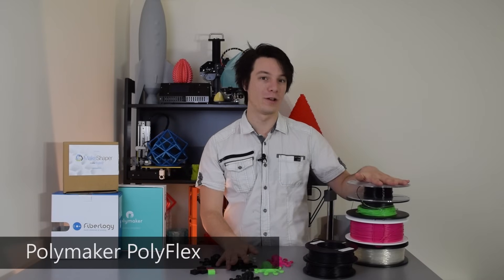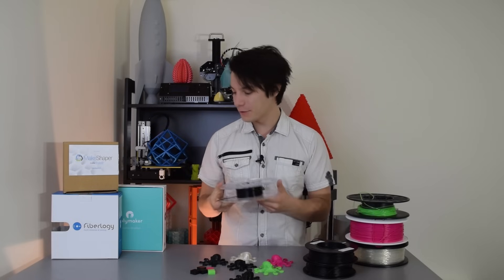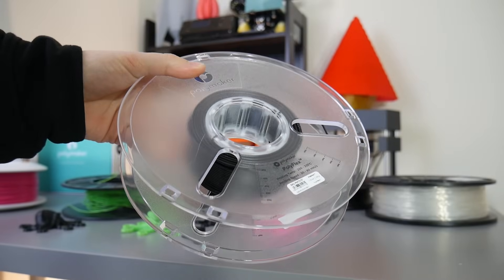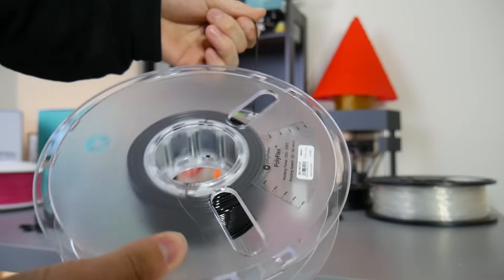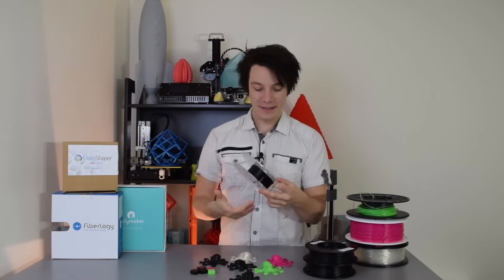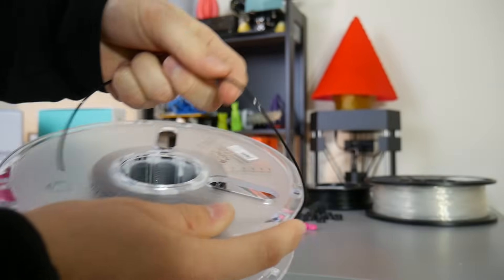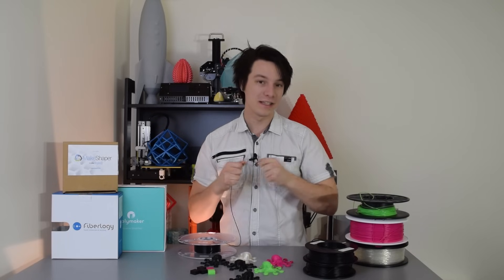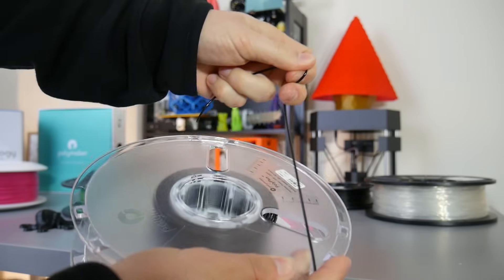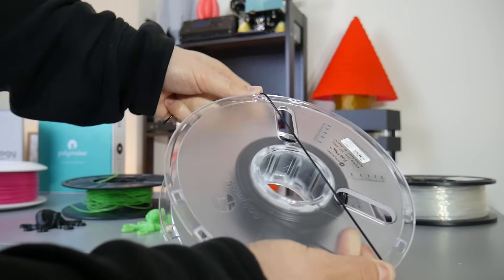So let's start with Polyflex from Polymaker. This is one of the oldest flexible filaments you can buy, produced by Polymaker in China. They have a very nice approach to quality — nice boxes, nice filament spools. This is a flexible filament that prints quite easily. It's flexible, but it is not elastic, and this is important. Some of these filaments are flexible but not elastic. Some are elastic as well, which will definitely influence your purchasing decision.